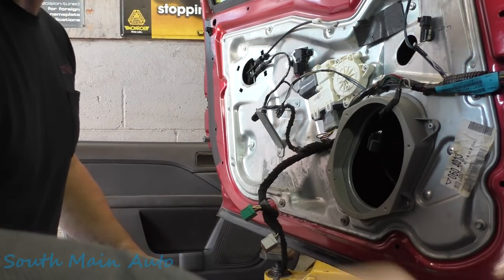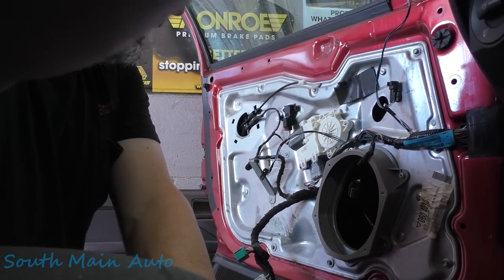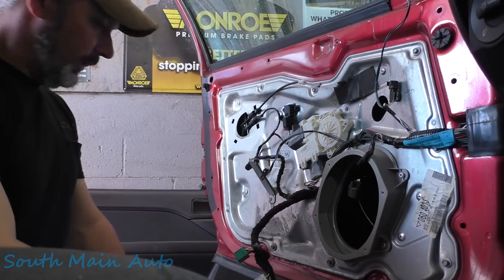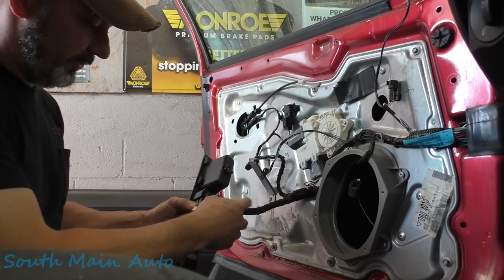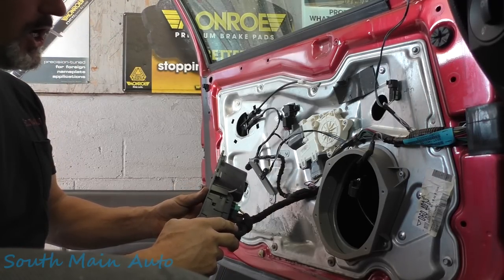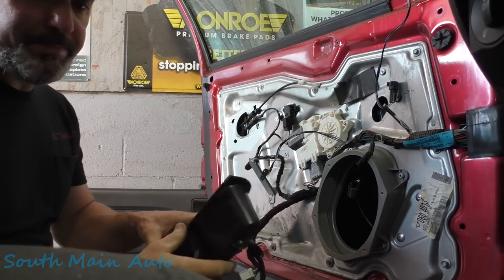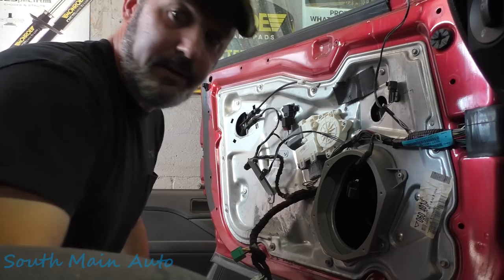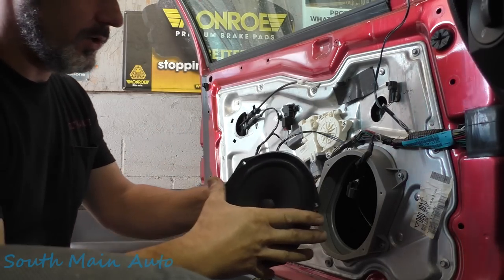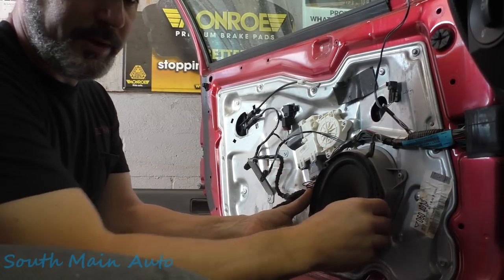Oh my gosh — are you guys okay? Hello? Sorry about that fellas. Let's see what we do. Got the key on, shut the headlights off. Before we get super far, let's see if this baby works. Oh, like a dream. Put that right where we can get to them. Shut the key back off. Grab the subwoofer — I think they don't weigh much at all. Wire in the groove, that baby right there.